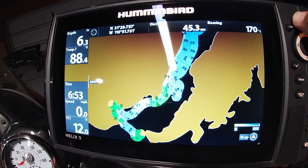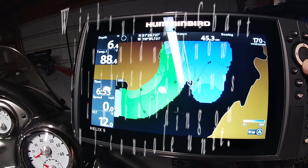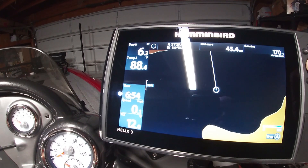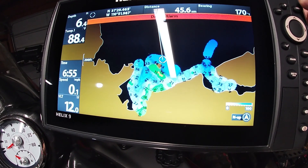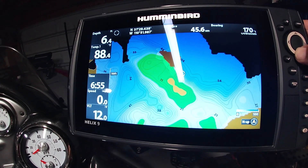One feature I really like on the Helix is that some of the lakes I fish aren't charted — where are the shelves, the holes, the ledges? It has auto chart, so I can map them. What I'm learning is I have to set both Helixes — the bow and the console — to auto chart if I want the same information on both. Otherwise I'd have to move the LakeMaster Zero Line card between them. It's just easier to set both up for auto chart, go do my charting, and next time I hit that lake I know where all the ledges are. It gives you current information, since what you get from Navionics and LakeMaster isn't always 100% accurate.